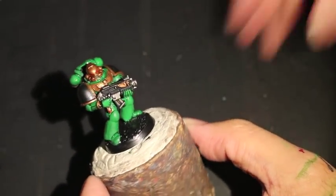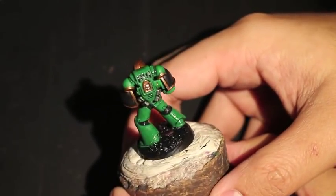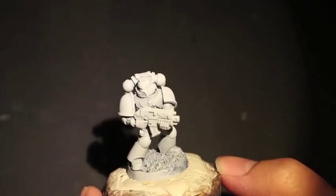Here's a little spin-around of our model — pretty good for one guy. And so let's begin. The first thing that I did was I primed my model after I built him up. I primed him in white.